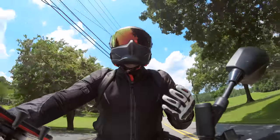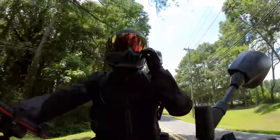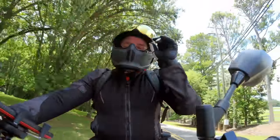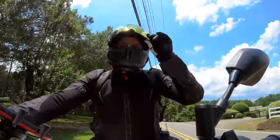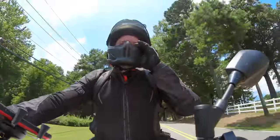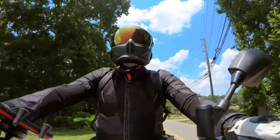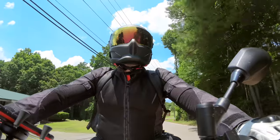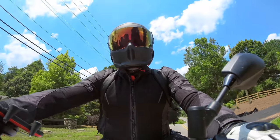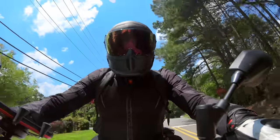Let's talk about the new visor clicks. Click, click, click — three clicks! I love having clicks now. It gives the helmet a more premium feel, and it should — us motorcyclists should expect our helmets to have clicks on them.